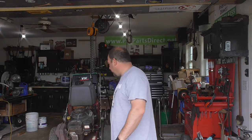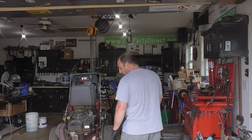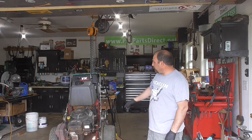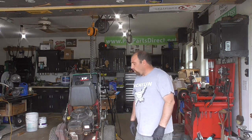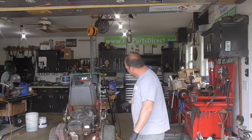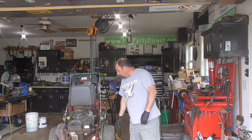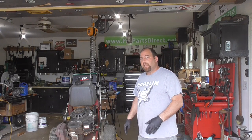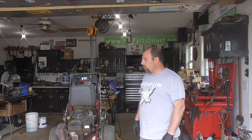Hey guys, DoubleWide6, and today I'm in the garage working on my buddy's commercial 36-inch Yazoo Keys walk-behind mower. What we're doing today is replacing the drive belts on here. If you've ever worked with these walk-behind mowers, they can be a little bit tricky to get adjusted, and this procedure should work for a lot of the big manufacturers that make walk-behind mowers.